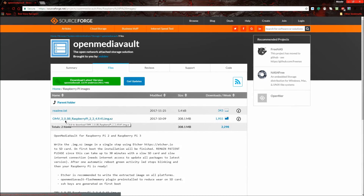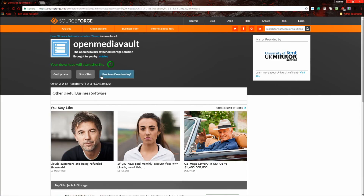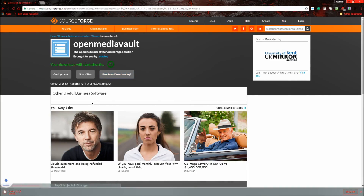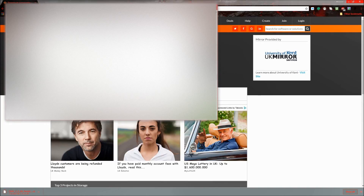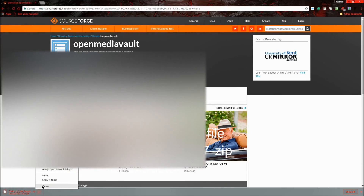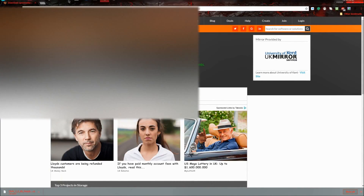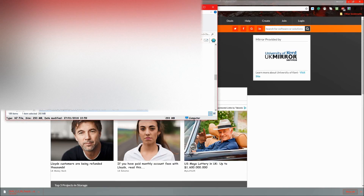Download the file — it's the omv underscore three one — just download that one and it should start downloading. Once you have the file, it gives you an ISO image. Stop the download if needed and delete the partial file — you just need that ISO.